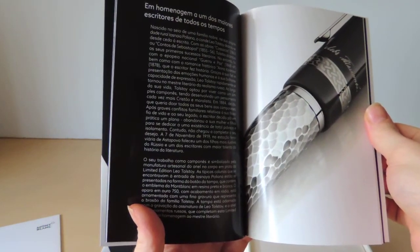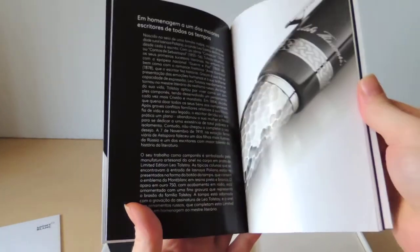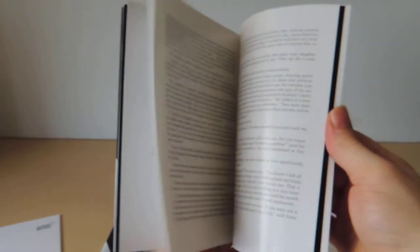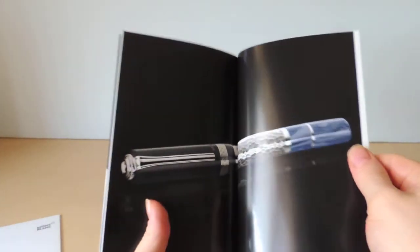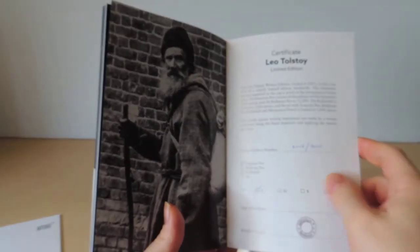The barrel is apparently a representation of his hard life — lots of knocks, apparently — hence the hammered aesthetic, supposed to be an homage to that. And then a bit of War and Peace to give some detail to the pen, and then of course the certificate at the end.